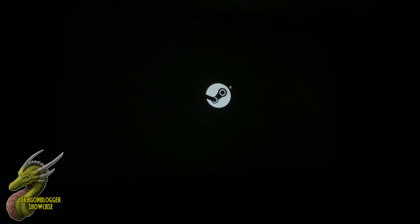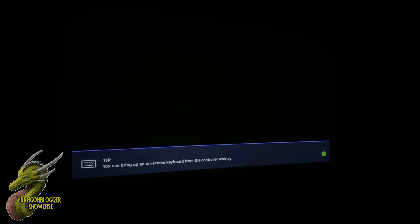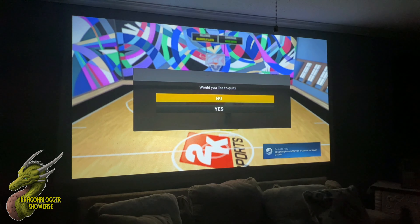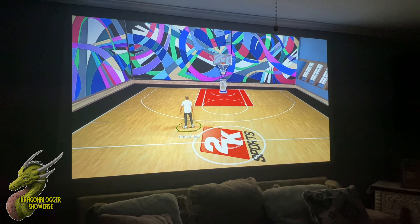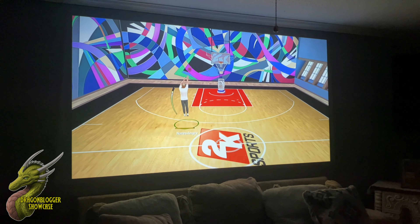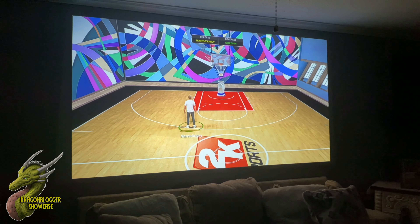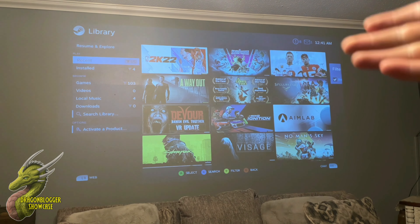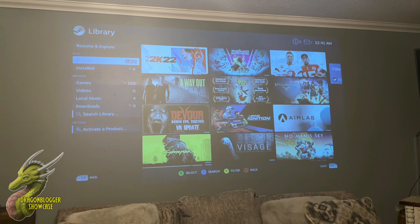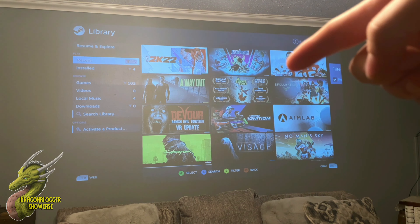If you have a gaming computer you can download Steam Link, which lets you stream games directly from your PC to the Cosmos. Here I have NBA loaded up and honestly this is such a great way to play video games — it looks amazing. And with the overhead light on in my house, the brightness is still acceptable. So even if someone turns the lights on mid-movie or game, you're still going to be able to see what you're watching.